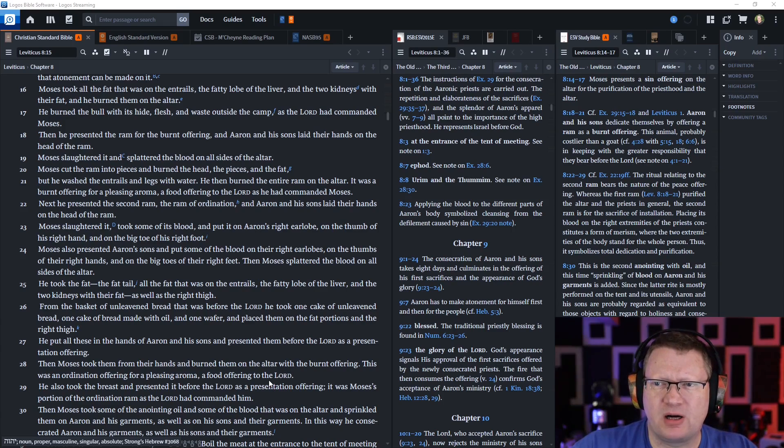Then he presented the ram for the burnt offering, and Aaron and his sons laid their hands on the head of the ram — I think this is the ordination offering. Moses slaughtered it and splattered the blood on all sides of the altar. He cut the ram into pieces and burned the head, the pieces, and the fat, but washed the entrails and legs with water. Then he burned the entire ram on the altar as a burnt offering for a pleasing aroma, a food offering to the Lord as he had commanded Moses. I guess now it was the ram of ordination — next he presented the second ram, the ram of ordination.